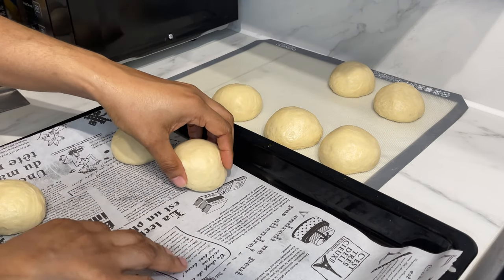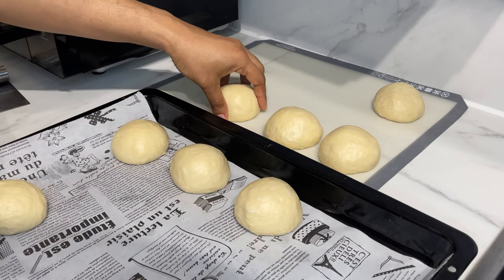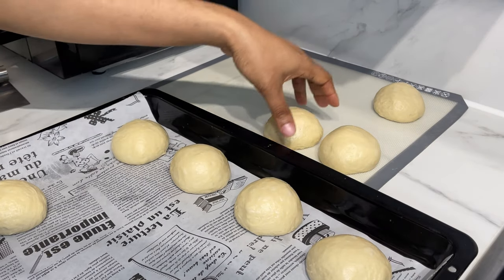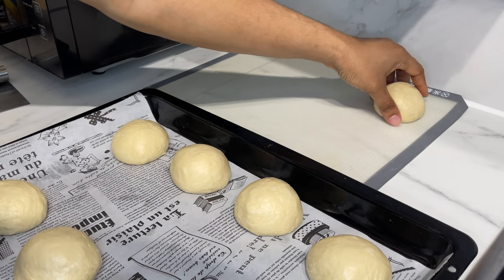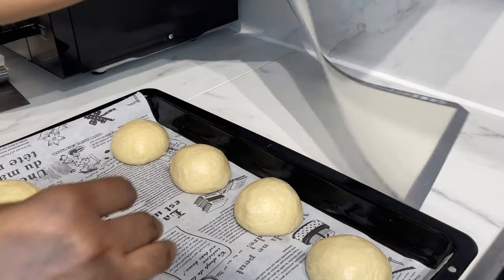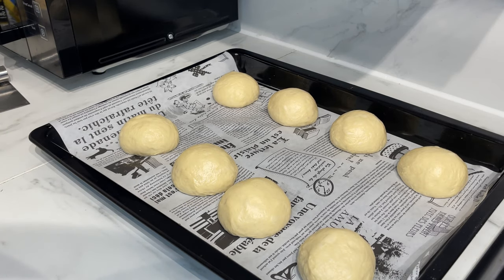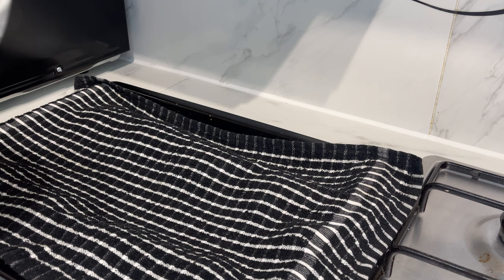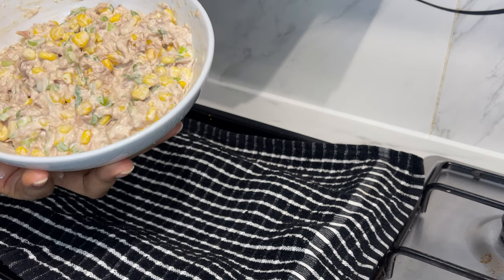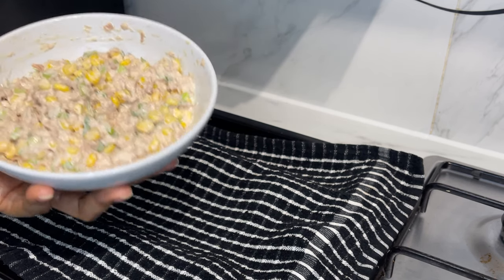I was supposed to do it that way but didn't have space, which is why I placed it there. When you deflate it, go ahead and place it in your baking dish, then cover and allow it to rest for half an hour. Now that time's up, I have my filling here: tuna, sweet corn, mayonnaise, and spring onion — I'll write the amounts in the description box below.